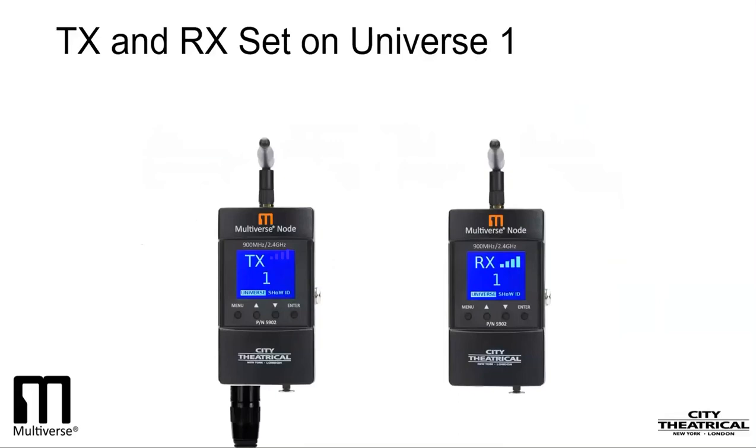On a multiple universe system, nodes may be on a variety of universes when receiving from a Multiverse transmitter, since the Multiverse transmitter is capable of broadcasting as many as 10 universes. Any Multiverse Node acting as a receiver set on a universe that is not being broadcast will show its universe in a yellow color to prompt you to adjust it. We'll go even deeper into universe settings in our webinar on the Multiverse transmitter, where we'll be working on multiple universe setups.